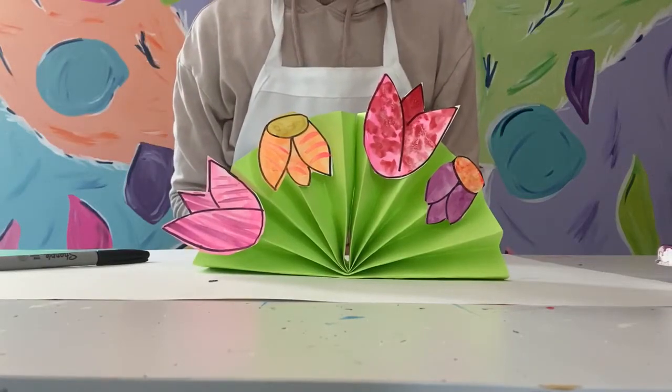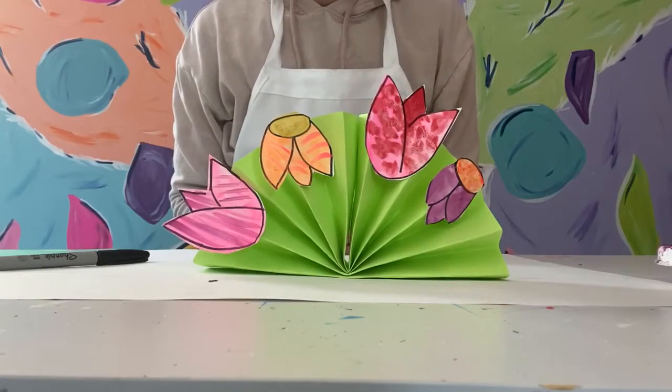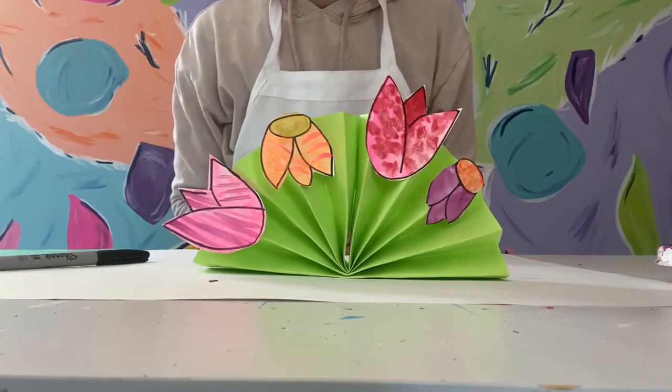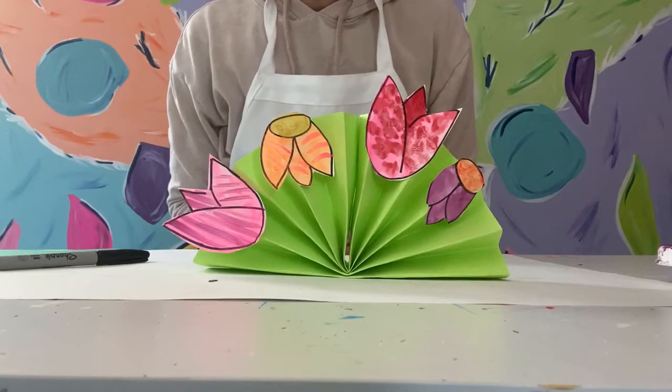Hi friends! It's almost Mother's Day. This is a very easy project to do at home to create some fun flowers, because moms always love flowers, especially when they're handmade and come from you.